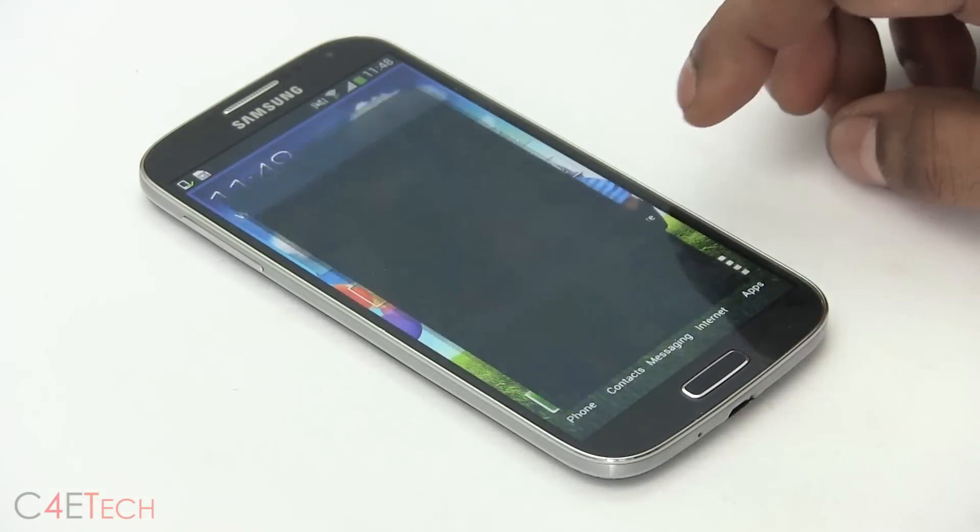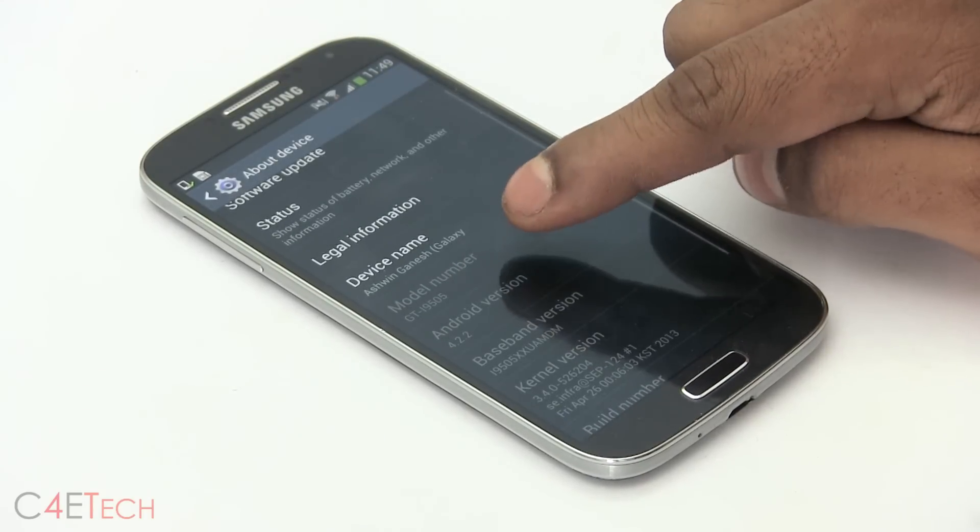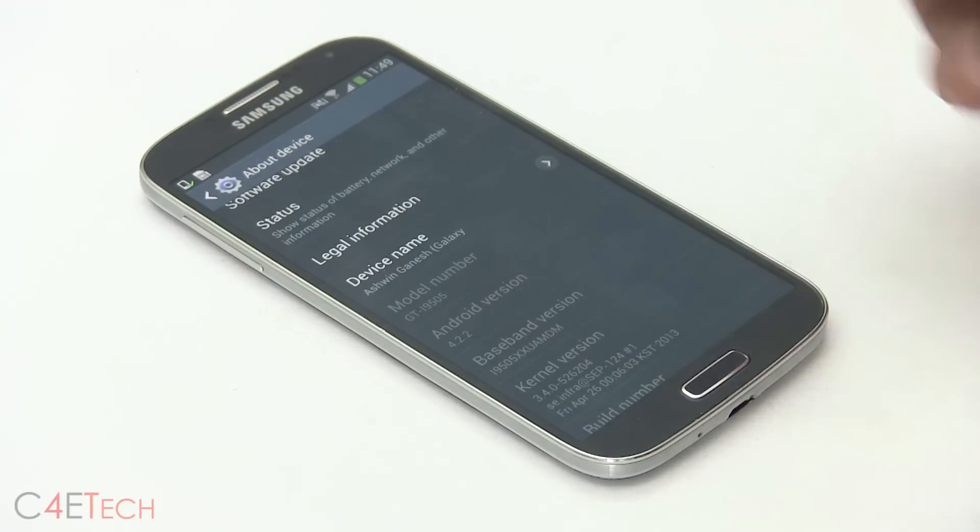In settings, go to more about device, and you can see your model number. This needs to read GT-i9505.